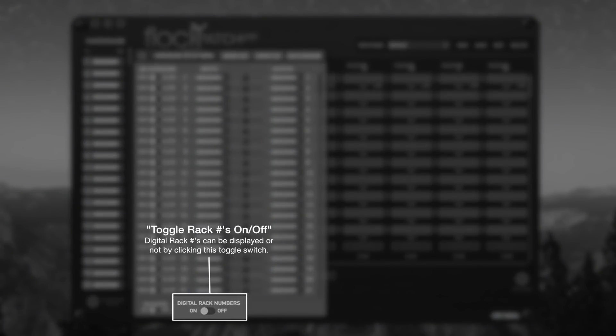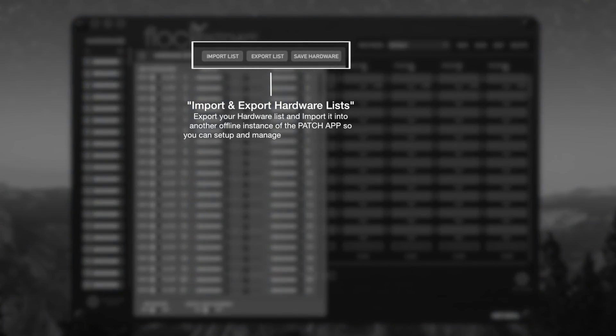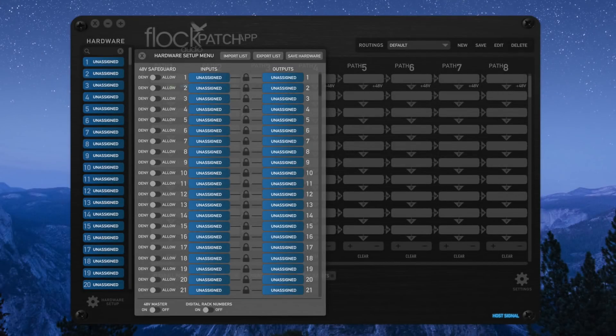You can toggle the rack numbers on each digital rack on or off, allowing you to free up some more space if you have longer text fields. Located at the top right corner of the hardware setup menu, there's an import and export list that allows you to import or export hardware lists into your patch app. We'll explain this in more detail in later examples.